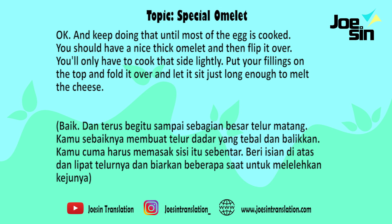Keep doing that until most of the egg is cooked, so you should have a nice thick omelette. And then flip it over. You only have to cook that side lightly. Put your fillings on the top and fold it over and let it sit just long enough to melt the cheese.